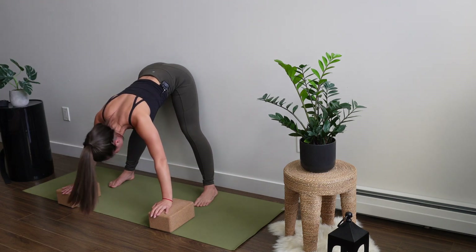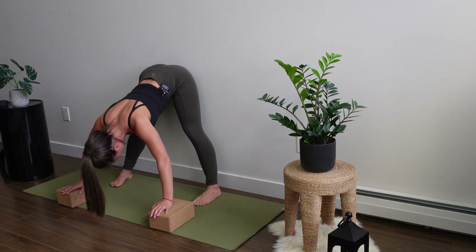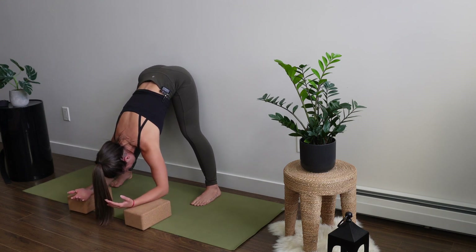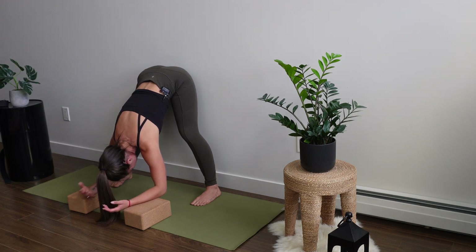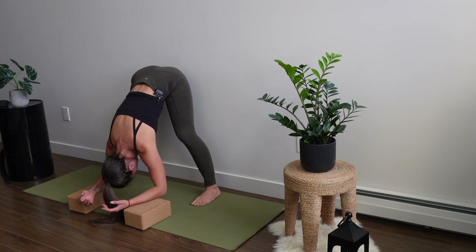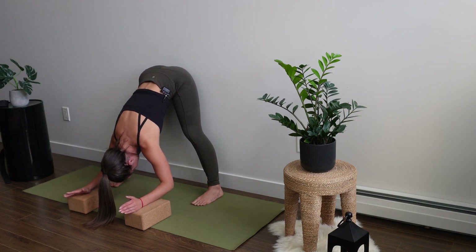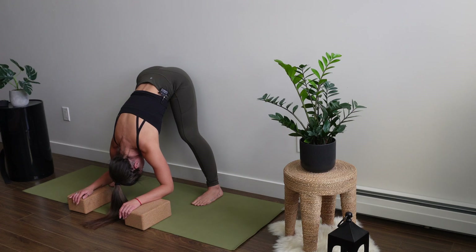We're going to be hanging out in this forward fold for a little bit of time. Once you've set it up, just allow the upper body to come forward. You could keep the palms on the blocks, maybe even the backs of the forearms. Allow the head to really hang, the crown of the head parallel to the mat. The toes are facing straight and the heels are aligned — feet are parallel to one another. Try to keep the eye line past the inner thighs so the back nape of the neck is able to lengthen.